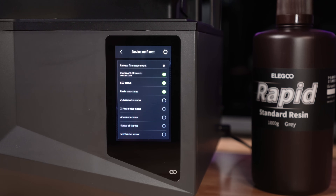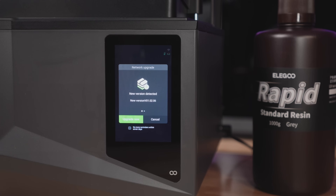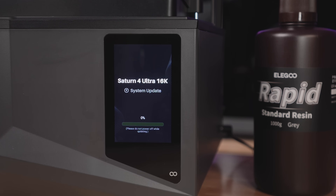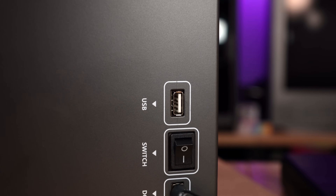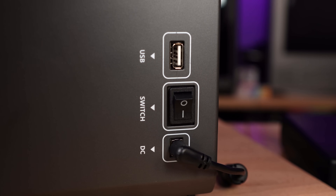Now it's a small screen, so if you have fat fingers the password will be a bit tough to type in. But other than that, the interface is pretty nice to use and provides all the information you need during setup and while printing. On the right side of the machine, you have a single USB Type-A port along with your power switch and DC barrel connector for your power brick.